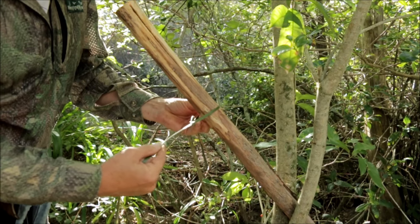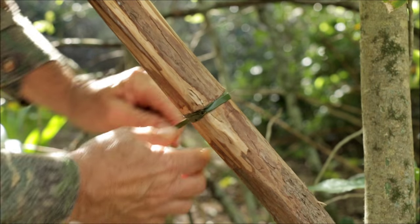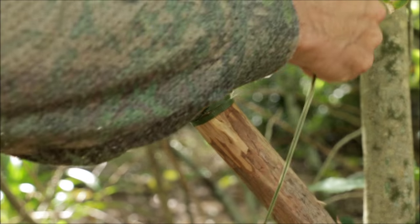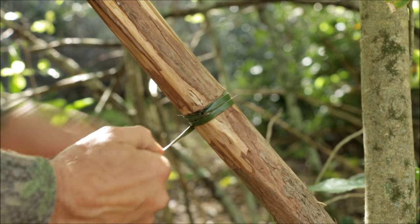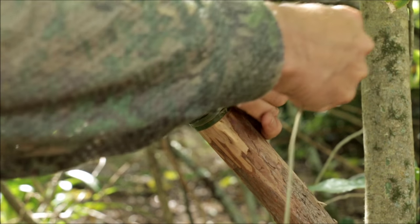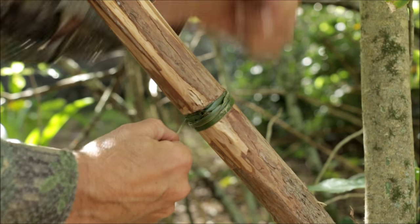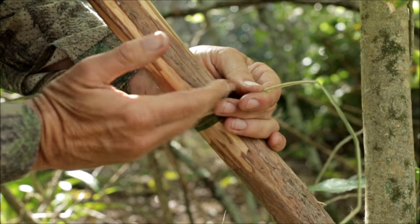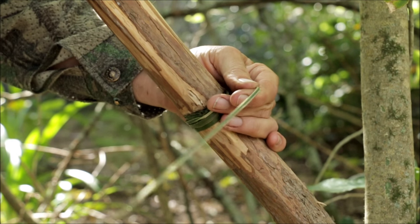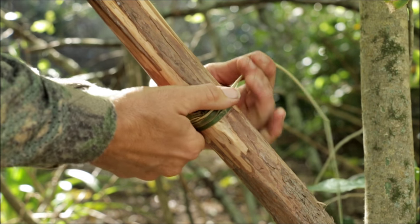I'm using a piece of flax and I'm going to go around this — I've got a loop in one end. Tighten that up and bring it back around on itself a few times. You can also use a hose clip as I said earlier — slide it down just as easy. This is going to be a temporary measure so when I drive my pegs down it doesn't split any further. You can also do this before you baton your piece of wood if you're worried about splitting it.